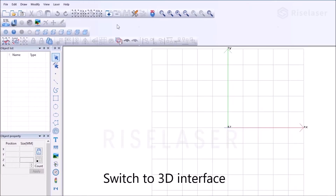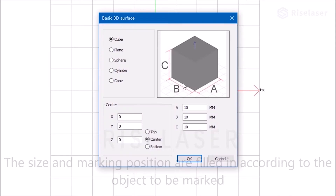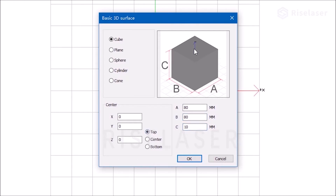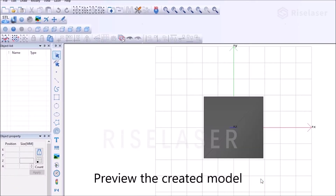Switch to the 3D interface. Build the model first — fill in the size and marking position according to the object to be marked. Preview the created model.